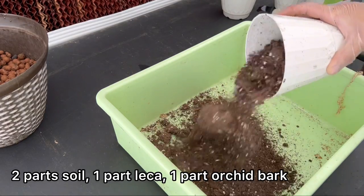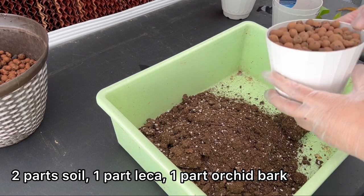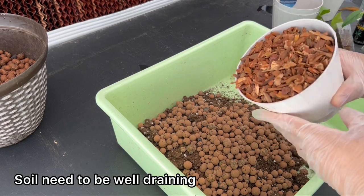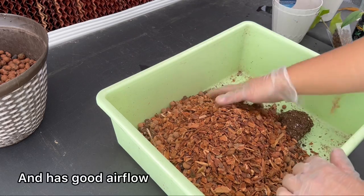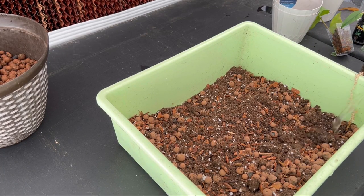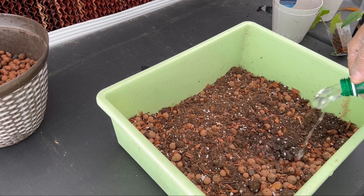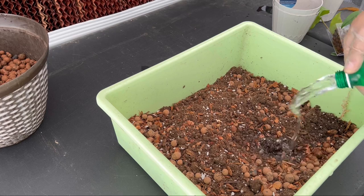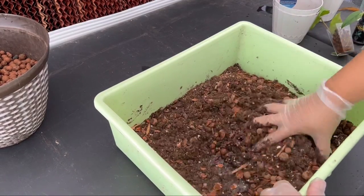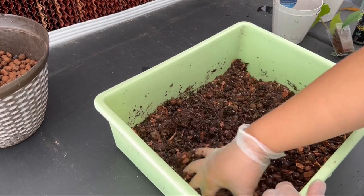Here I am making my hoya potting mixture. It consists of two parts regular potting soil, one part leca or hydroton, and one part orchid bark. You can also use perlite if you prefer. The general idea is the soil should be well-draining, provide excellent airflow to the roots, and not hold too much water. Some people like to use the succulent and cactus mixture, which is totally fine. Also keep in mind that some hoya varieties like to stay moist all the time, such as the variegated hoya bella, so for those I add a little bit of sphagnum moss into the mixture.